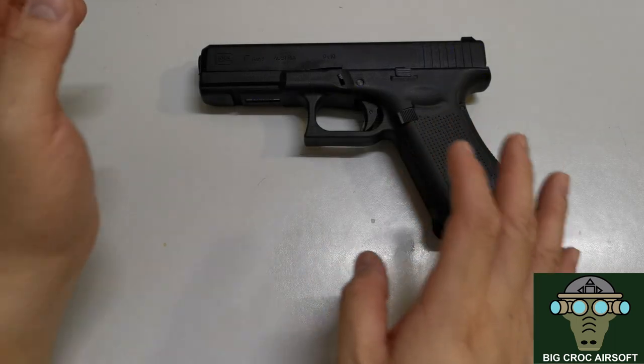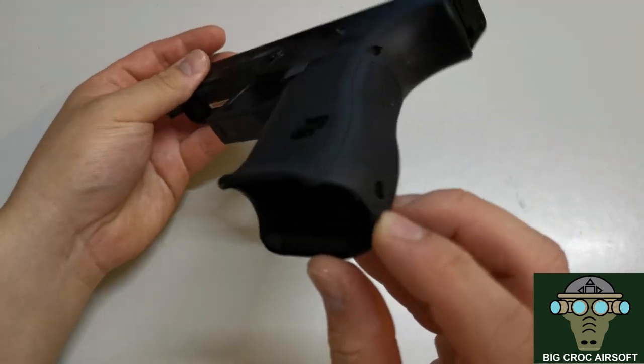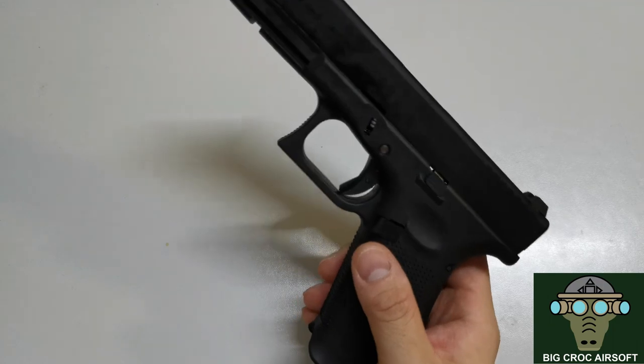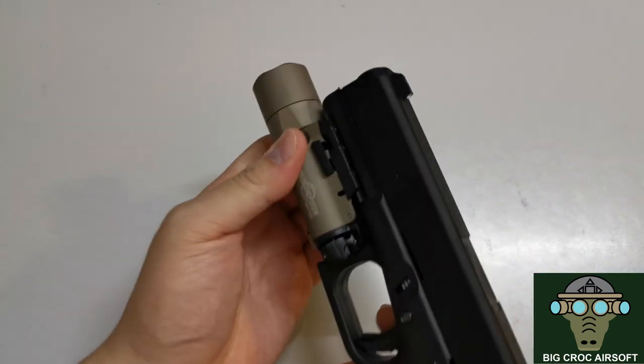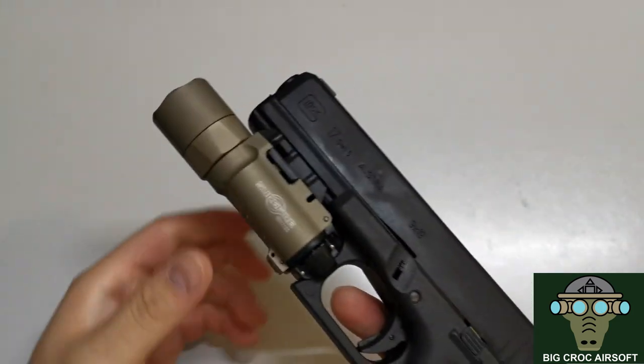In terms of accessories, there's a rail space here for a mag rail. As for a flashlight, I'm using an X200 and it's a perfect tight fit.